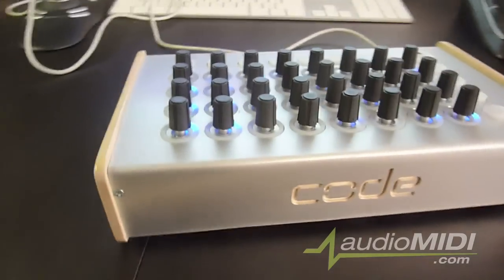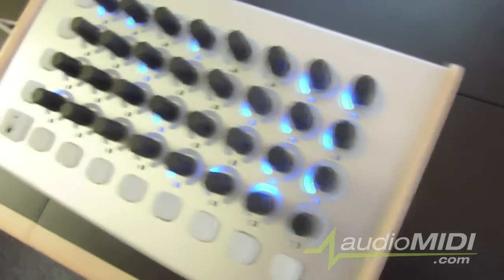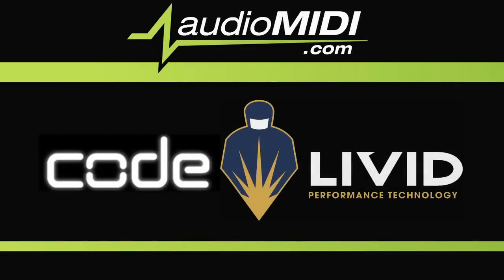Altogether, I have to say I've been pretty impressed by this controller — a perfect choice for the high-end user. Thanks for having your first look at AudioMidi.com.